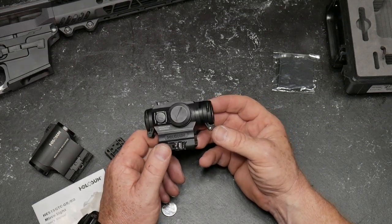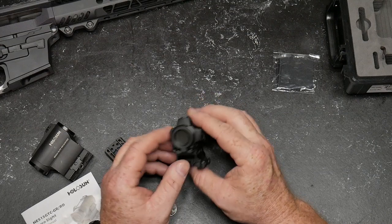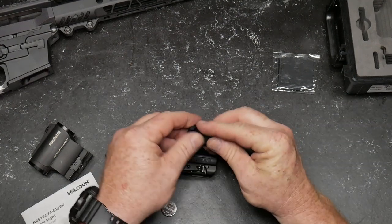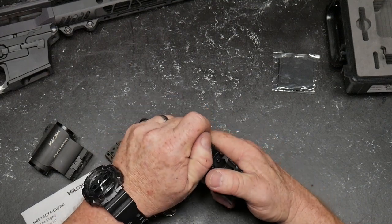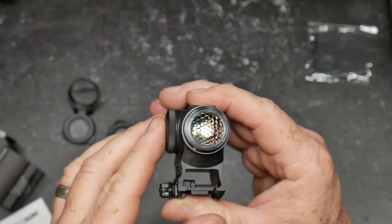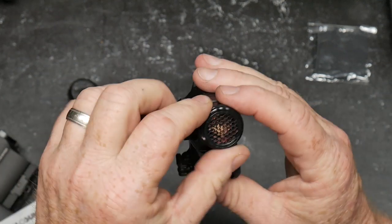Let's go over some details from rear to front. This is again the HE515GTC-GR. It does come with protective caps — these are glass. Very humid out here in my shop with the air conditioner off. It has front and rear glass protective caps. It also comes with a kill flash, as you can see right there. Any details we miss now we can cover during the field test.